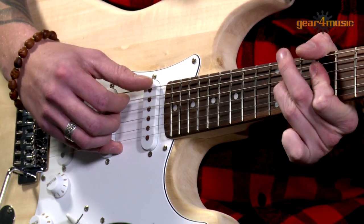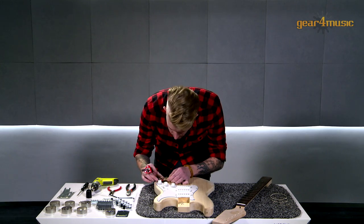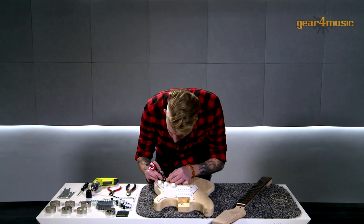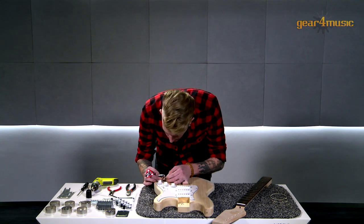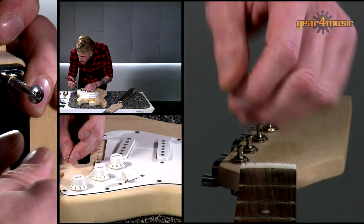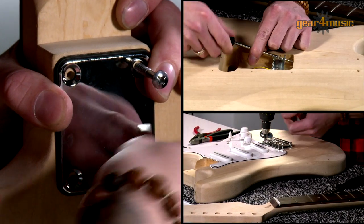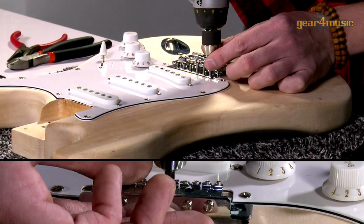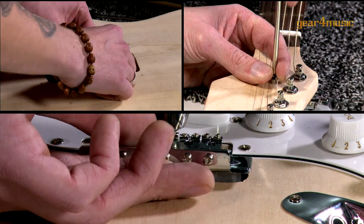Hello and welcome to Gear 4 Music, where Dean is building an LA Electric guitar from one of Gear 4 Music's exclusive DIY kits. With an unfinished body and neck, a rosewood fretboard, and all the hardware and components provided, these exclusive kits come in a variety of shapes and have everything you need to make a totally unique guitar.